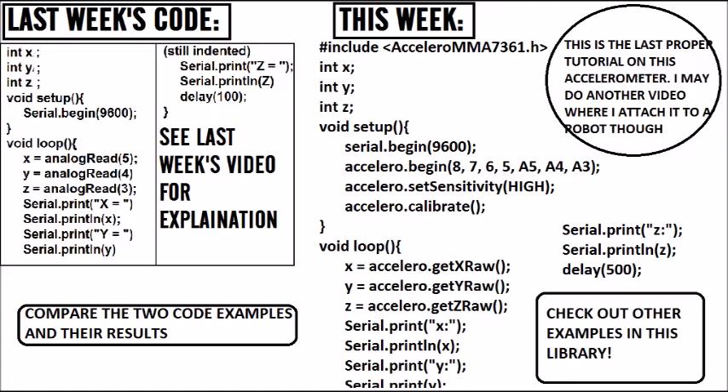Then we are using three new commands in the void loop: accelero dot getXRaw, accelero dot getYRaw, and accelero dot getZRaw. You can actually get the data in various different forms — have a look at the other examples in the library for that. But this just gets the raw data received from the accelerometer, basically like doing analogRead 5, analogRead 4, and analogRead 3.